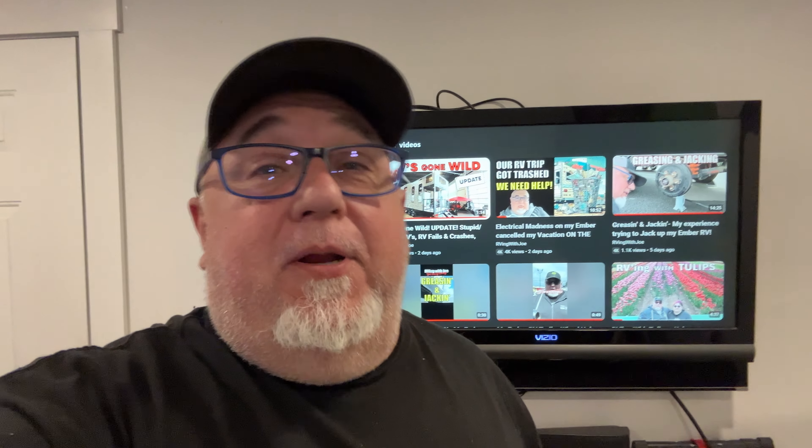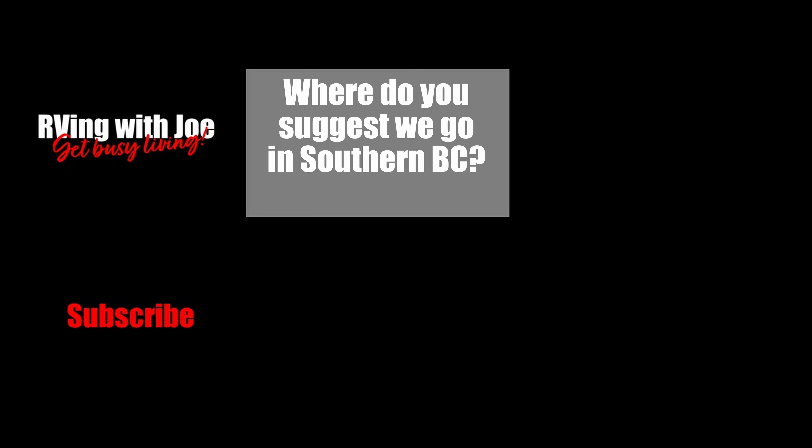Again, a big thanks to Highlands RV and Lorenzo. I'm going to put his information in the link below to his Facebook page. I highly recommend if you're in the Lower Mainland and you have a problem, give Lorenzo a call. I had multiple people suggest him and it was really worth it — he's really fast. I have a feeling Lorenzo and I are going to be talking a lot over the next year. Thanks again everybody for your help. I'm going to go try to get some RVing done. See you later.